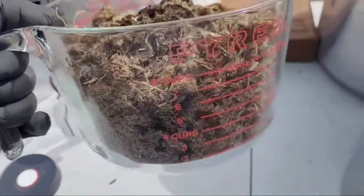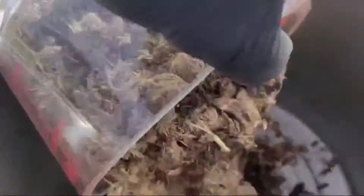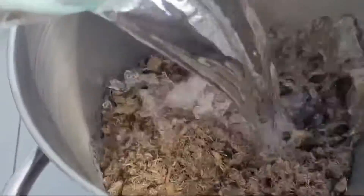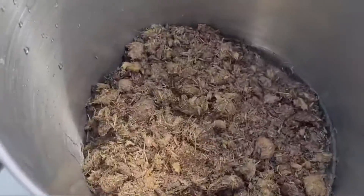I got this 8-cup Pyrex cup filled up with water — 16 cups of water. Now I'm going to stir this all in here and let it steep for an hour, then strain.